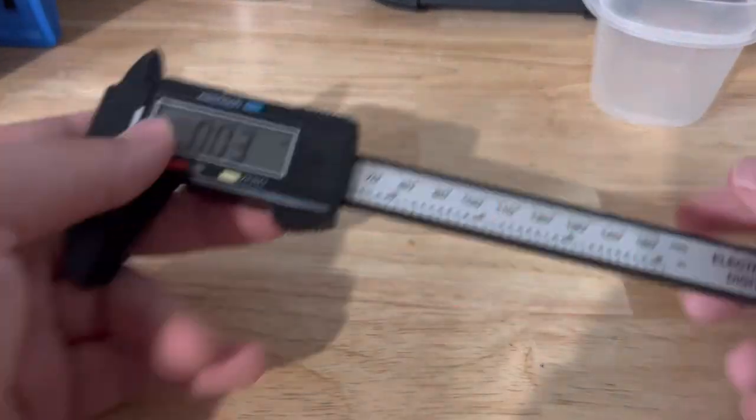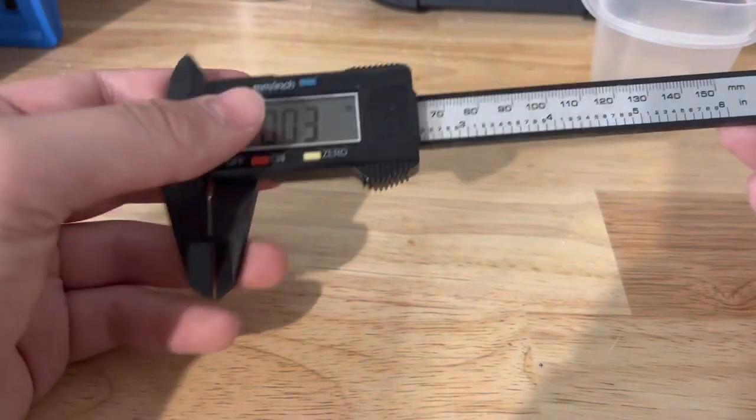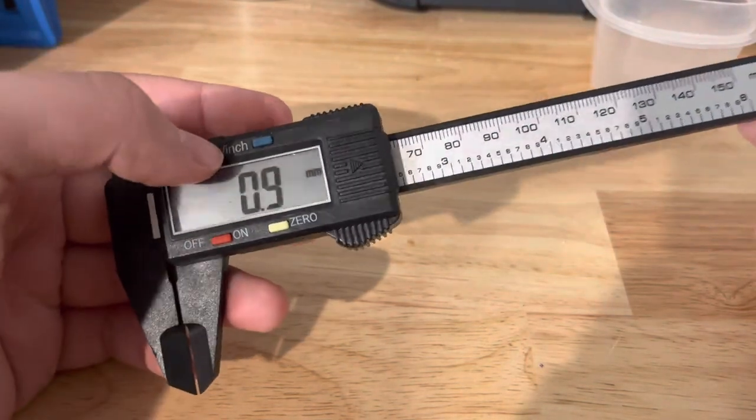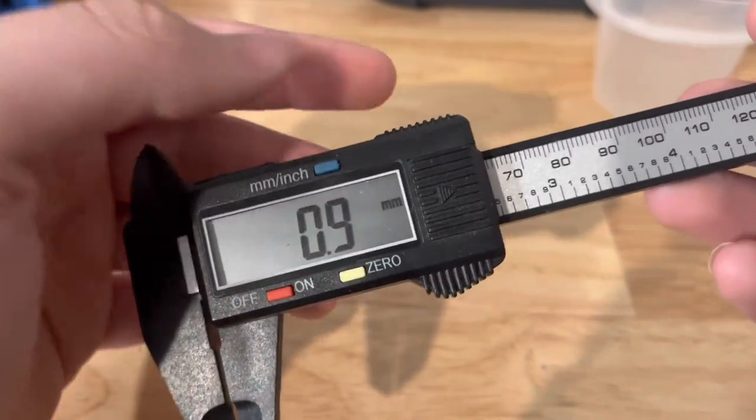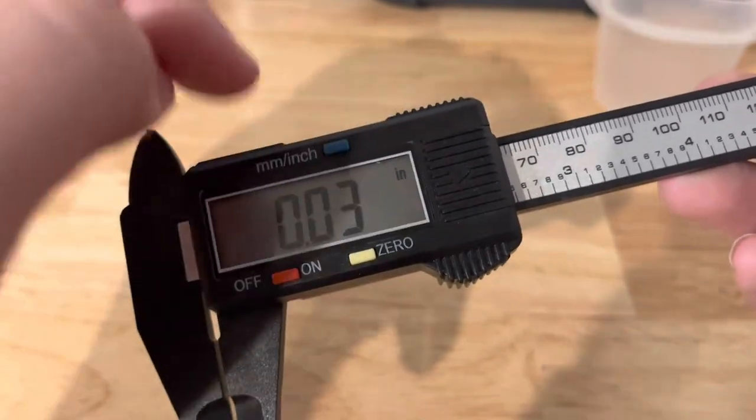So this is a manual caliper. Now let me show you the digital caliper — this is for beginners, it's a lot easier for beginners to use. You see the button here, you can change from inch to millimeter. Right now it's on millimeter — let me change to inches.